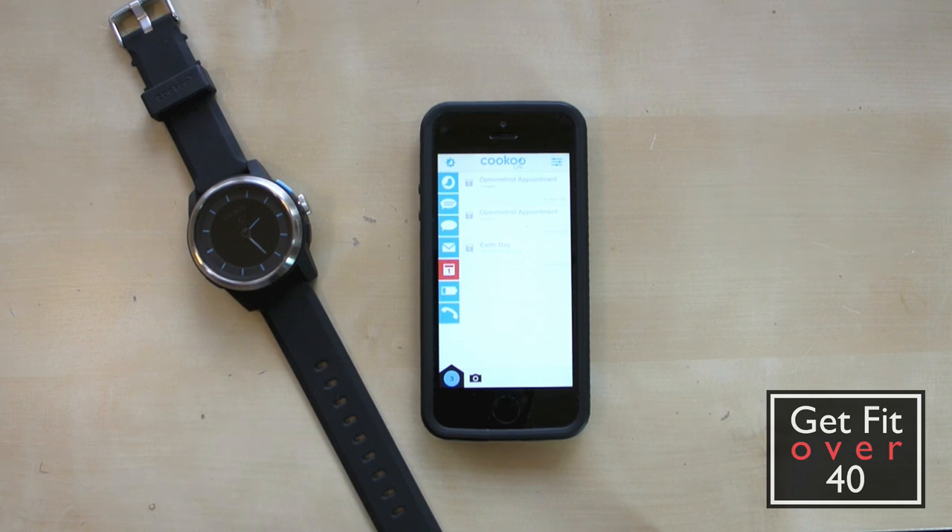I hope you have enjoyed this informal technology review on the Cuckoo Watch. Don't forget to subscribe before you head out. Check me out on Facebook and Twitter. Come on down to the GetFitOver40.com website — there's a lot of fitness and health related information there and some other fitness technology reviews you might be interested in. Thanks for watching — until next time, take care.